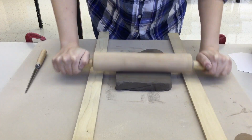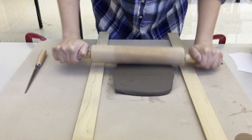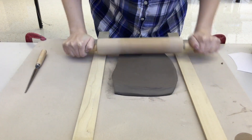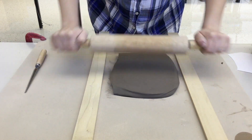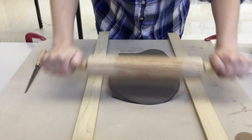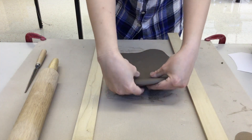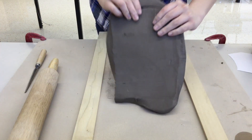Start in the middle and begin to roll it out. Every once in a while, carefully lift it up from the back, pull it towards you, try not to bend it, and flip it over.